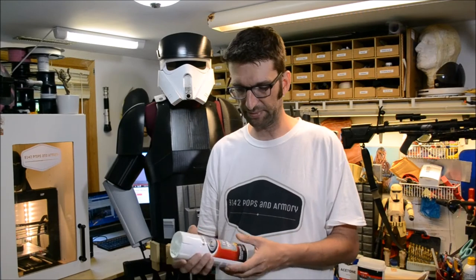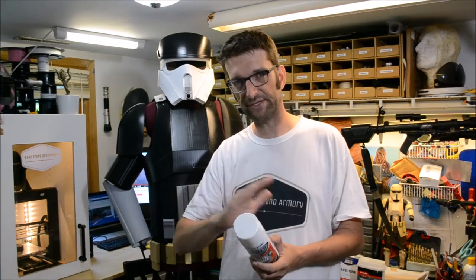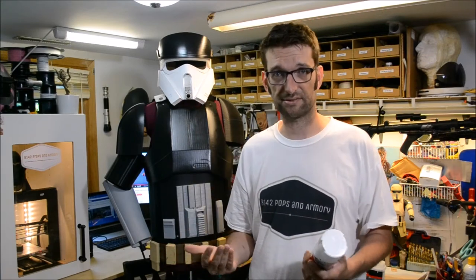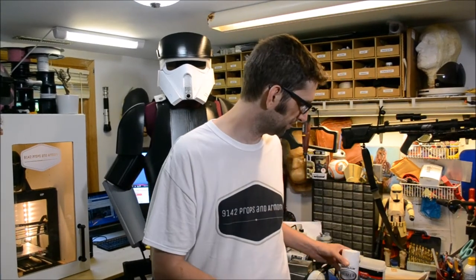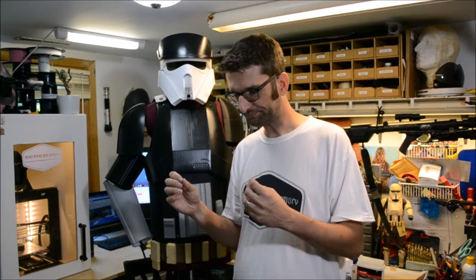Then you hit it with filler primer - filler primer, gap filling primer - sand it again, hit it with primer again, repeat until you get a surface that is smooth. It works, it absolutely does. However, given the fact that FDM printed PLA parts aren't exactly the strongest things to begin with, there are a couple different ways to approach it.